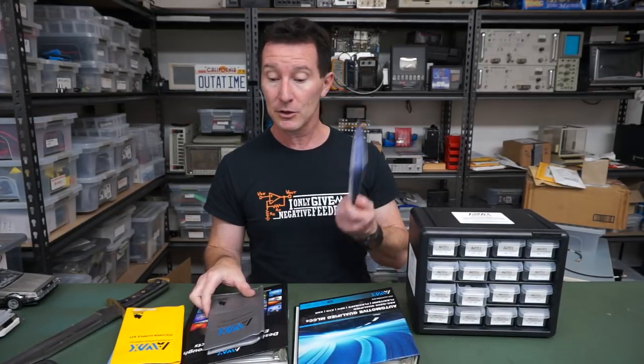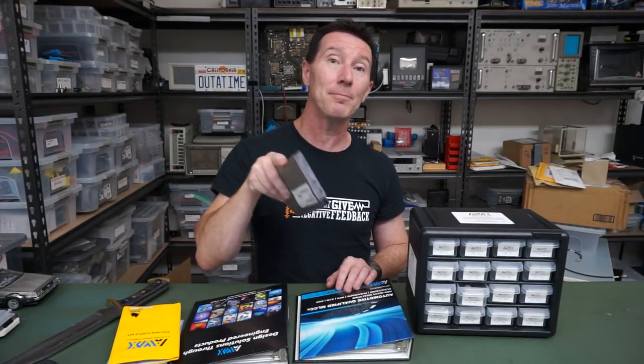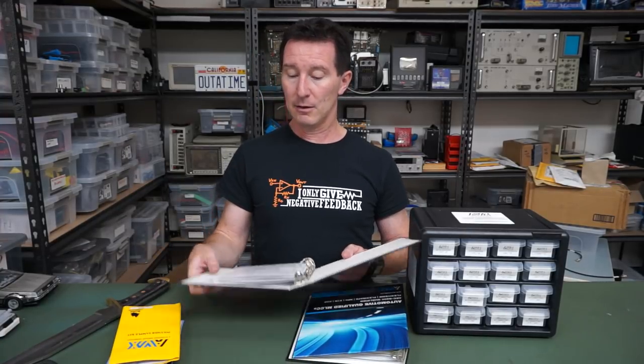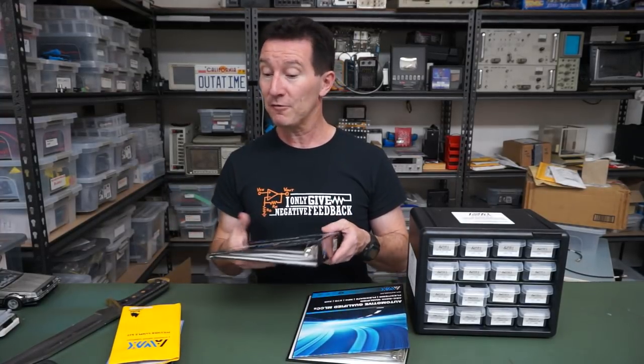Of course, you're going to go to one of the top quality suppliers like AVX and specify that particular part for that particular reason — due to flex on the PCB, low microphonics, or it fails open, or it's ultra-reliable, whatever it is. It's qualified for a certain life and mean time between failure. Specifying parts is really important in professional electronics.